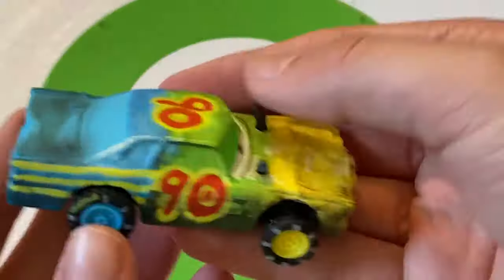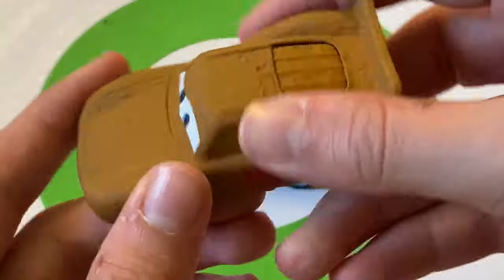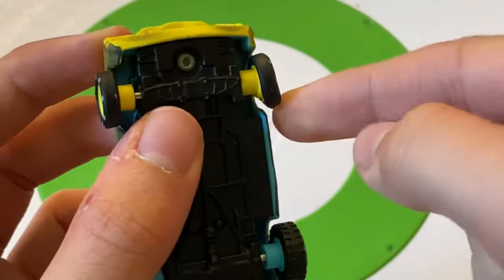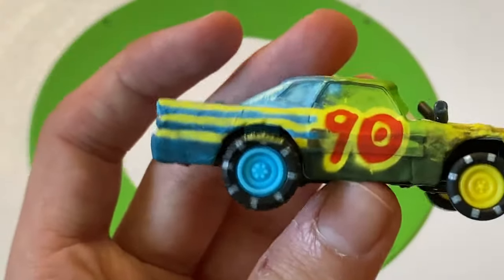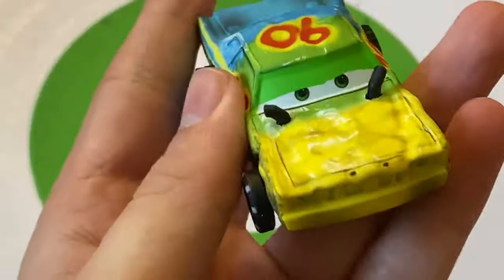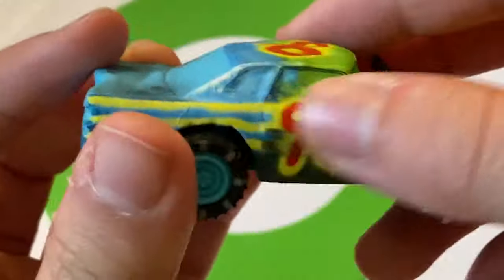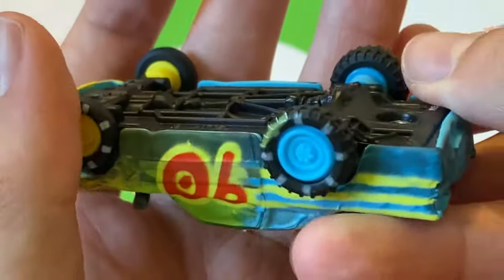Here's Airborne, released in the Walmart rubber tire set and also as a single plastic version this year. Number 90, yellow-green and blue color mix. He doesn't have much going for him — no sponsors or anything — yellow wheels in front, blue in back, some stripes in the back. Kind of a sad-looking car overall.